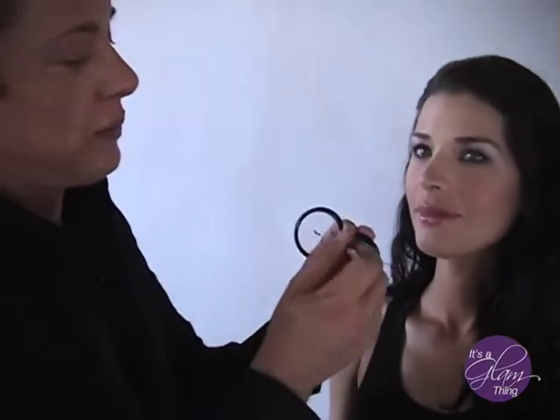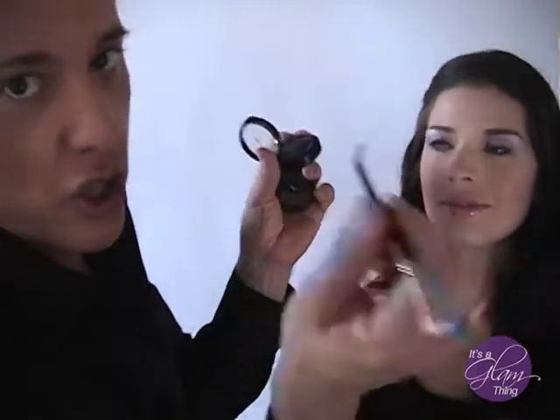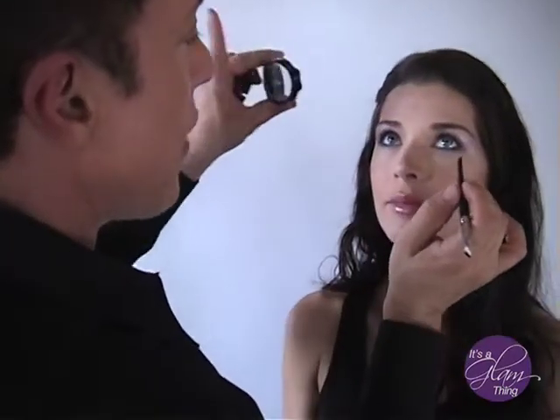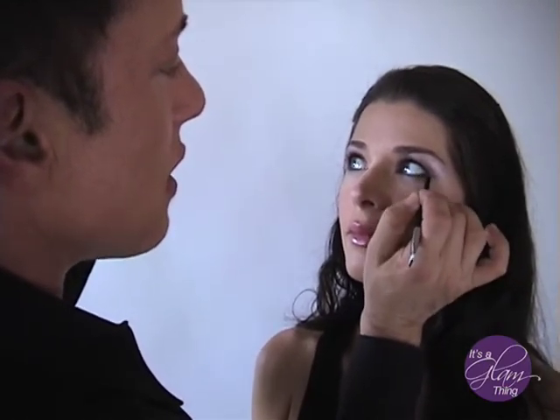It's double-sided, so you don't have to buy two brushes — it's two in one, literally half the price. Dip it in the gray. Now look way up in this corner for me, Adrian — follow my finger. I'm anchoring and just going to draw.